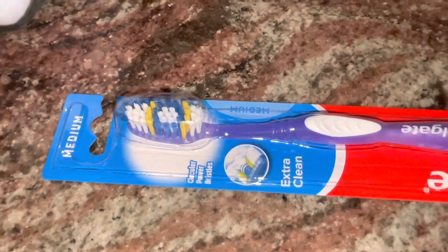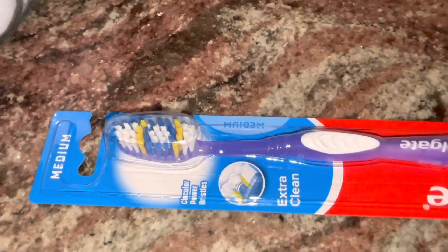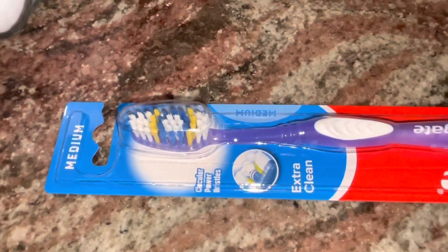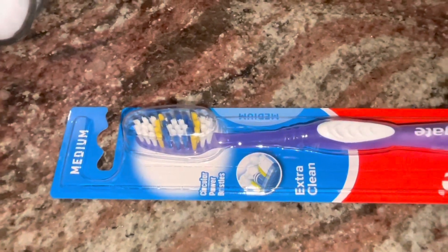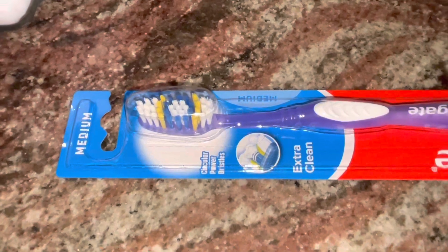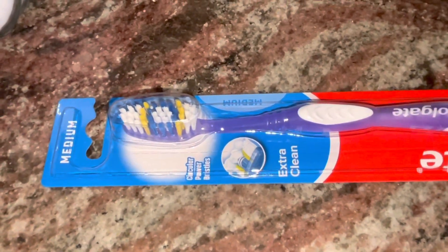But before I sprinkle the baking soda in the interior, I'm going to use this toothbrush here — make a paste with some baking soda and use that to clean certain areas of the dishwasher interior. You'll see me do that in just a few minutes.